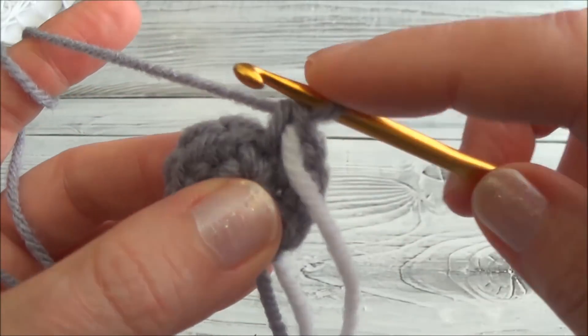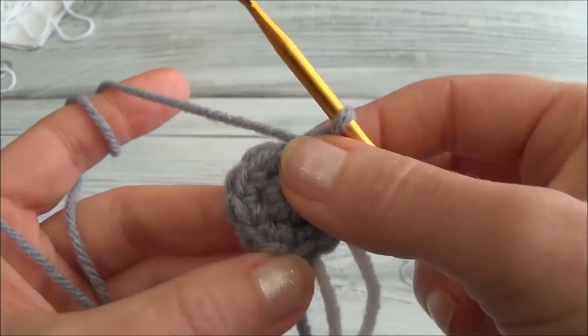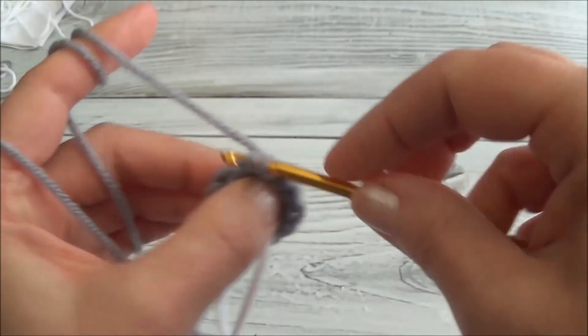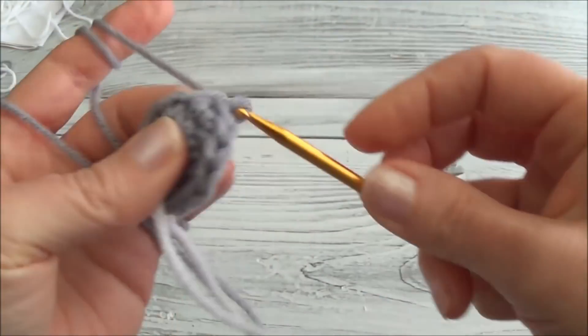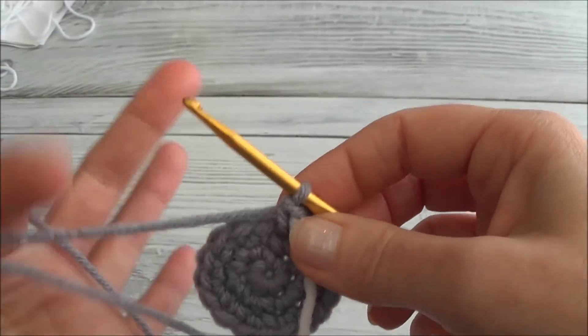Row three is one single crochet in the first and then two single crochets into the second, and then repeat — one, two, one, two — all the way around. When you land on that marker you'll be putting in two single crochets. You can pause the video and hit play again when you land on that marker. Finished row three and now we have 18 stitches around.